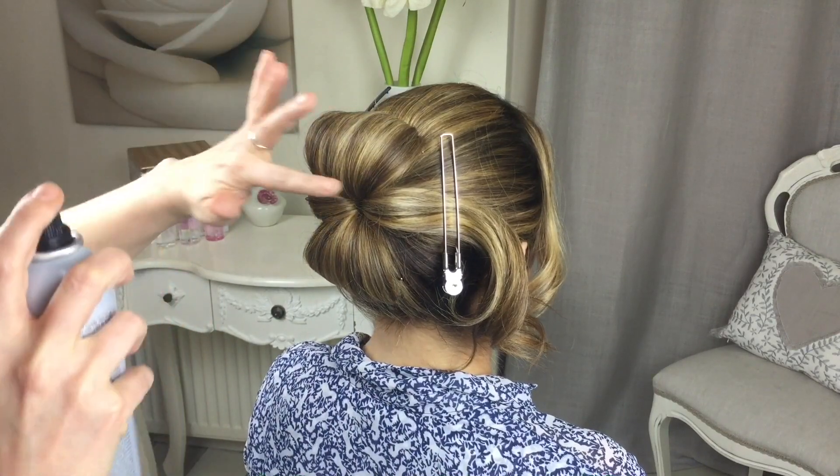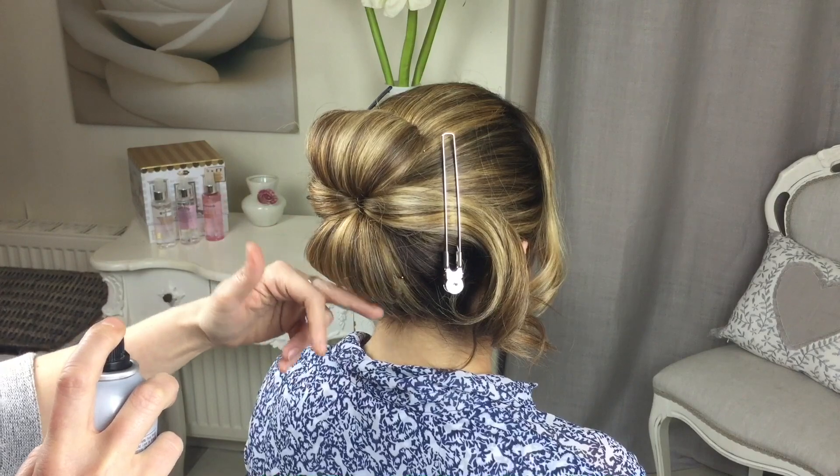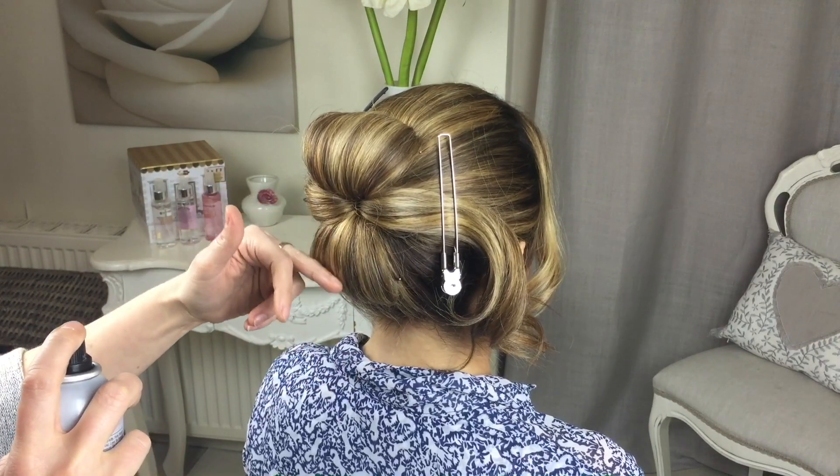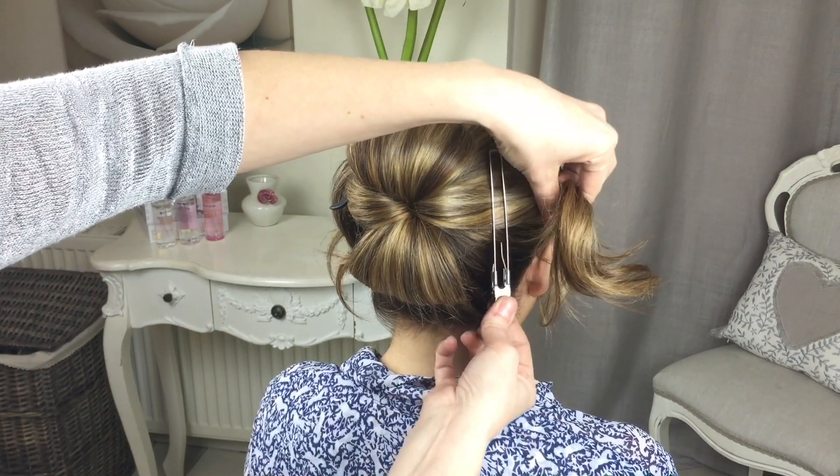If you want to, you can just go with a little bit of spray and either with a comb or your fingers, just really get that sleekness to the rolls. Next, very carefully take out the other two sections — this is where the style gets a little bit more interesting.